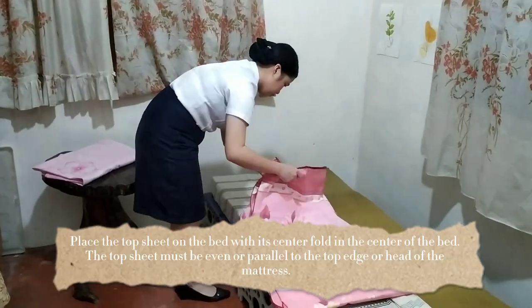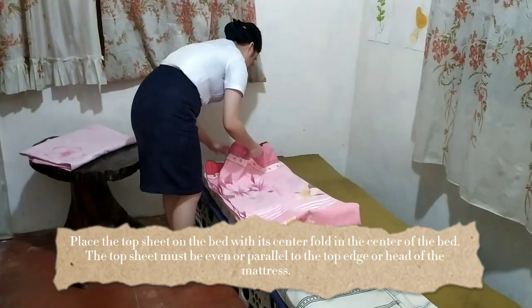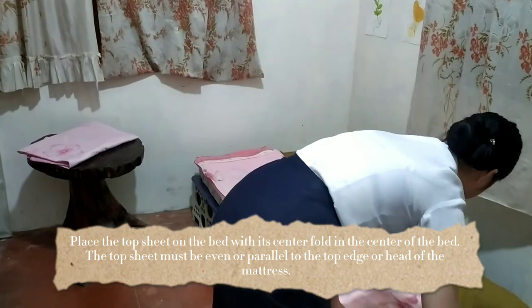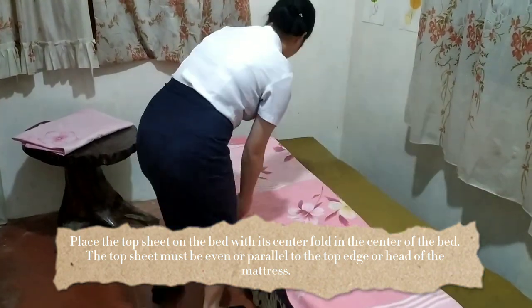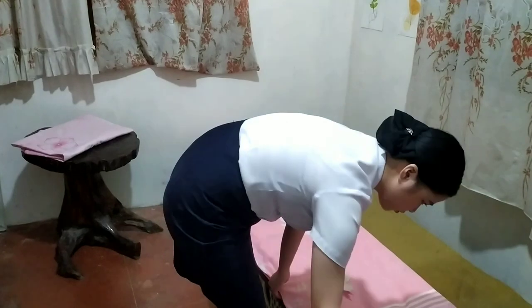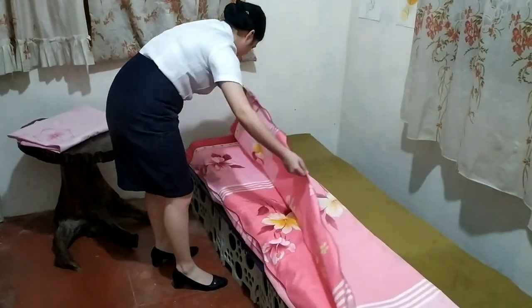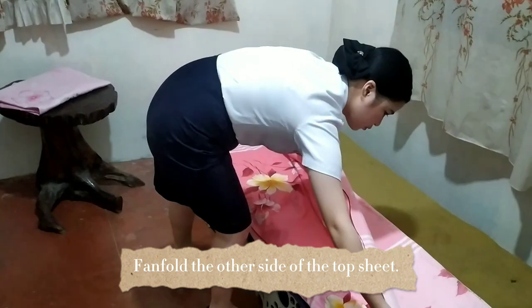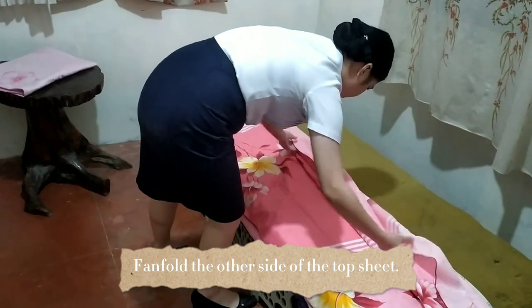We're going to place the top sheet on the bed with its centerfold in the center of the bed, with the top of the sheet even with the top edge of the head of the mattress. Afterwards, we're going to fan fold the other side of the top sheet at the center.